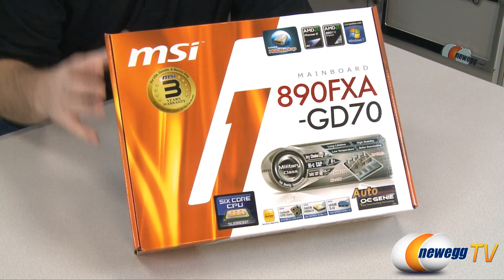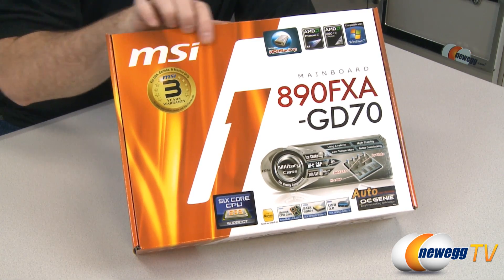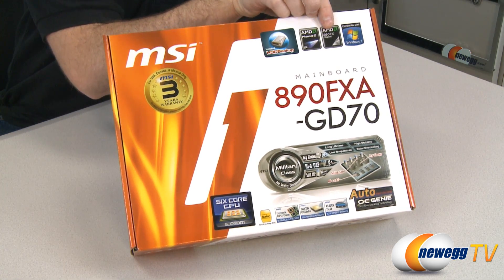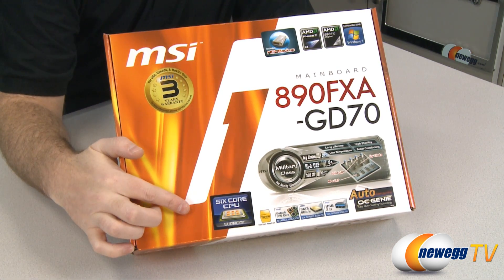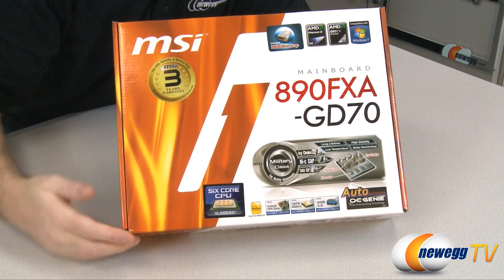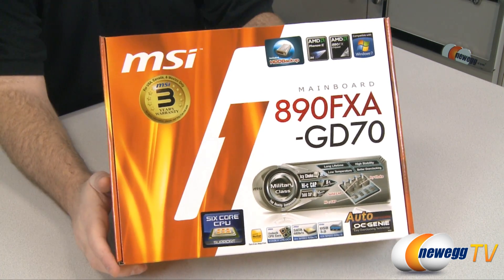So there's a look at the front of the box. You can see here MSI is advertising their three-year warranty for this board. This is an 890FX chipset motherboard. They're also showing down here that it does support six-core CPUs, and they've also included an auto overclocking genie, which is part of the software that comes with the 890FXA motherboard.